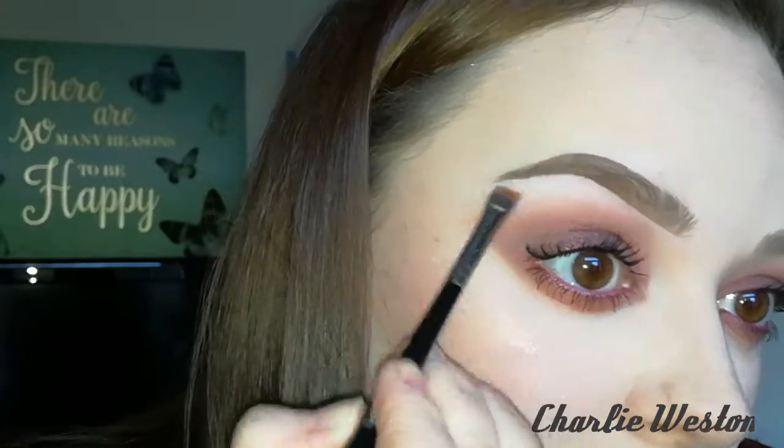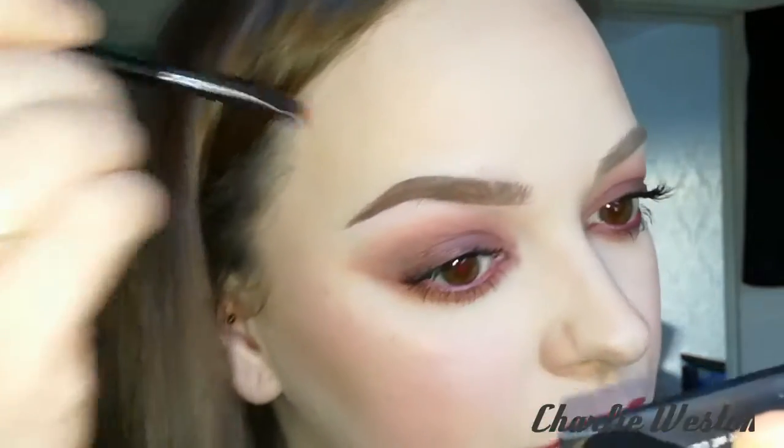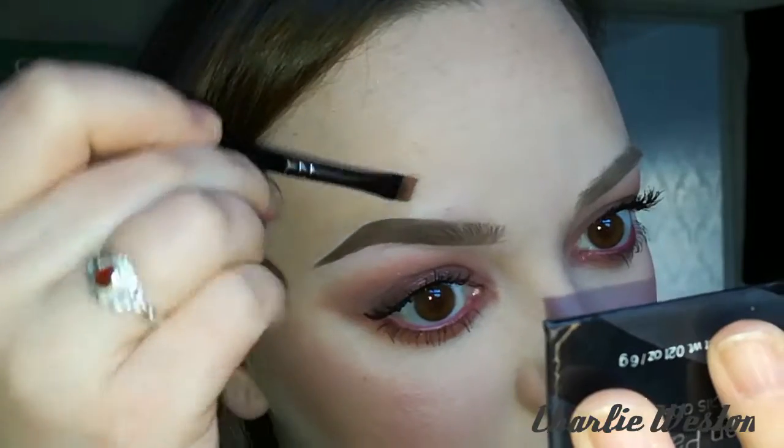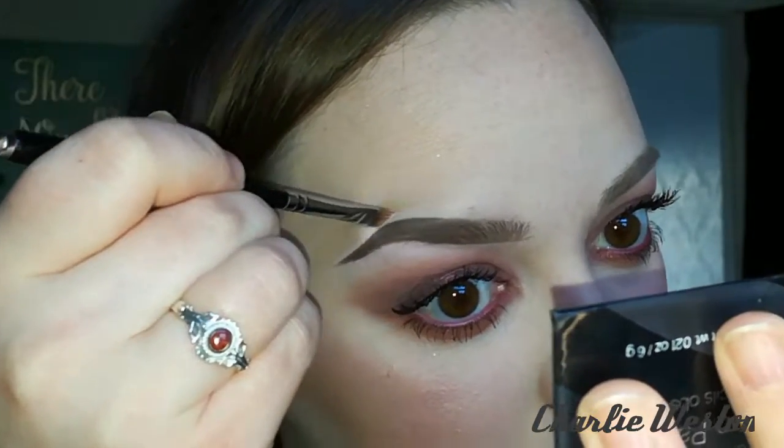It also helps to brighten the brow and kind of carve it out to make it look a lot more crisp and highlighted. Then just lightly drag the line down a little bit to blend it into your makeup look, so you're not going to get like a pink line underneath your brow. I do tend to also do above the brow just to neaten up the end and the arch.